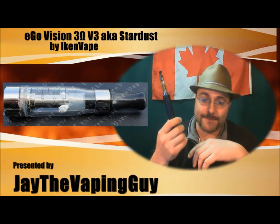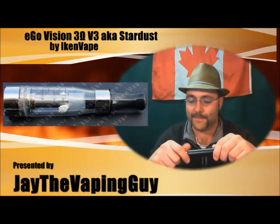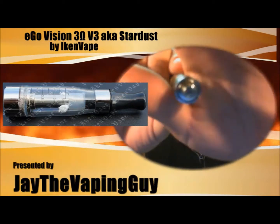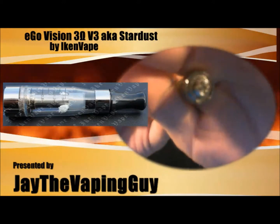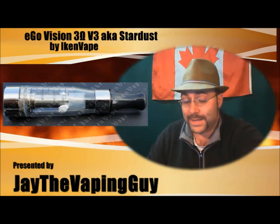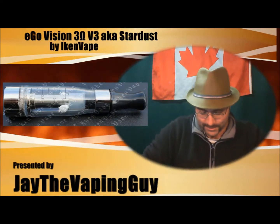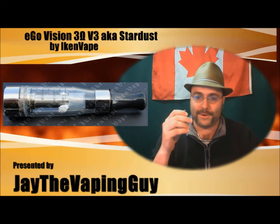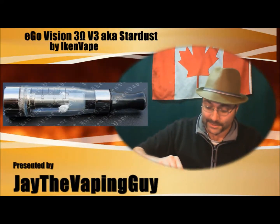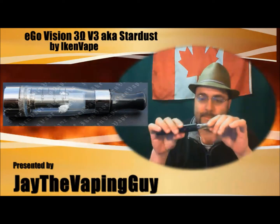I'm using this on a Lava Tube, which it is not designed for — it doesn't come with an adapter. At the very tip you'll see a clear piece; that's actually a 510-to-ego adapter. You can get those at jrcustomturning.com. You do need to pick one of these up if you're using it on anything other than an ego-style battery. I've wedged it in there tight because it's the only thing I use it on.